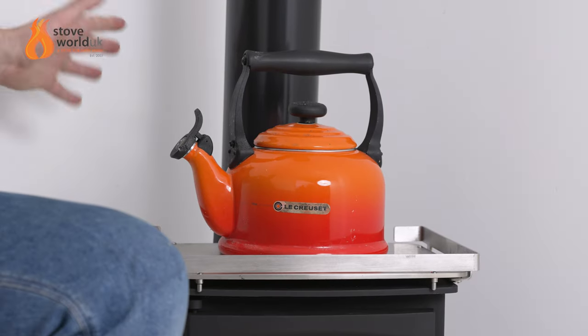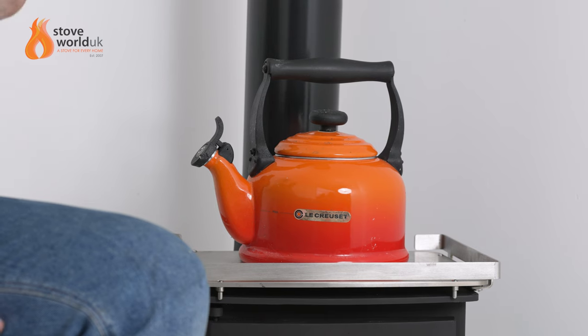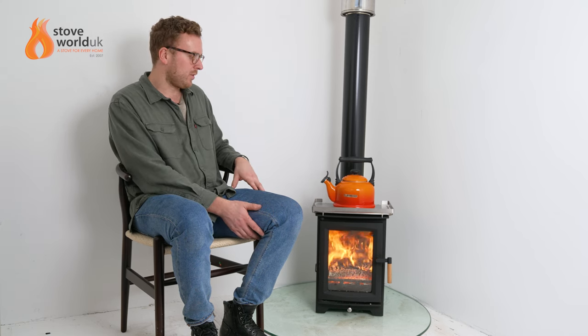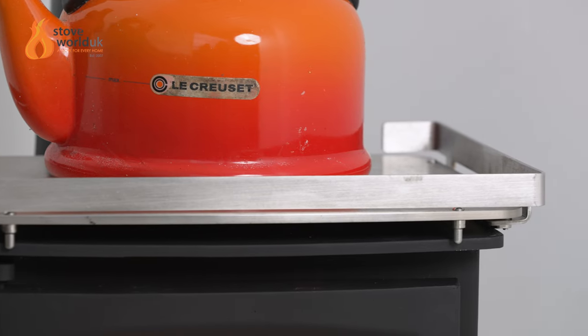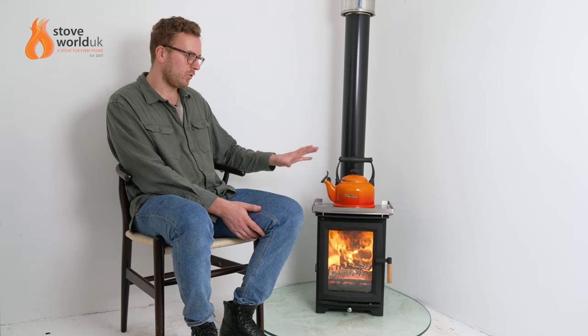We've got the custom rear flue box on the back here, which is a popular option as it leaves the whole top free. On top we have the Hampton cook plate — we also do one for the bigger panoramic stoves. It's essentially an easy-clean cooktop that helps protect the paint and looks nice. It also has a pan rail to prevent a pot from moving off. The stove does get plenty hot enough to cook on, though this accessory is mainly for easy cleaning and protection.